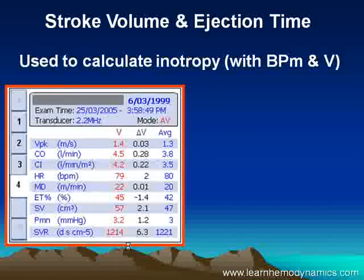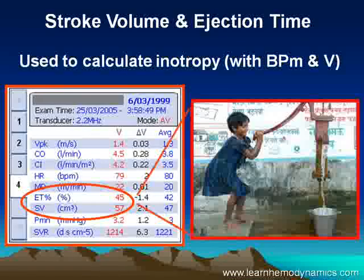Pre-ejection time and ejection time — we tend to look at these two together because they give us a very good idea of inotropy. From these, we can derive the true inotropy level.